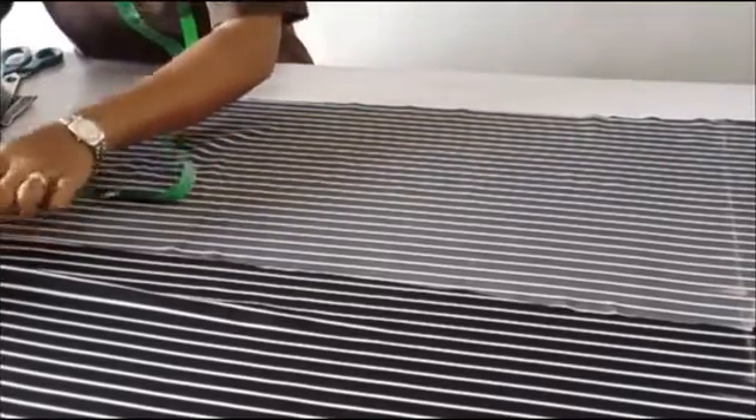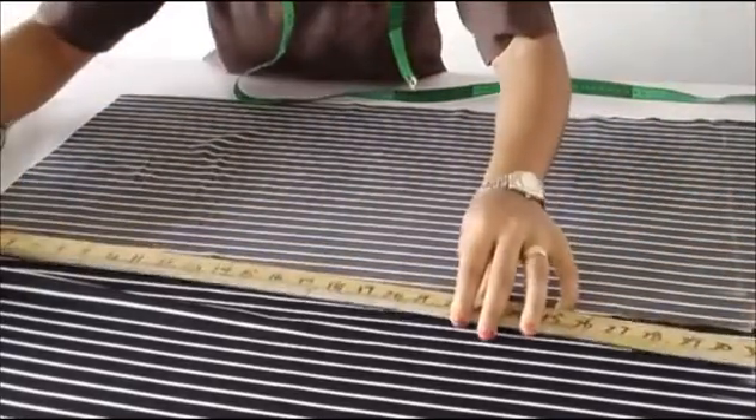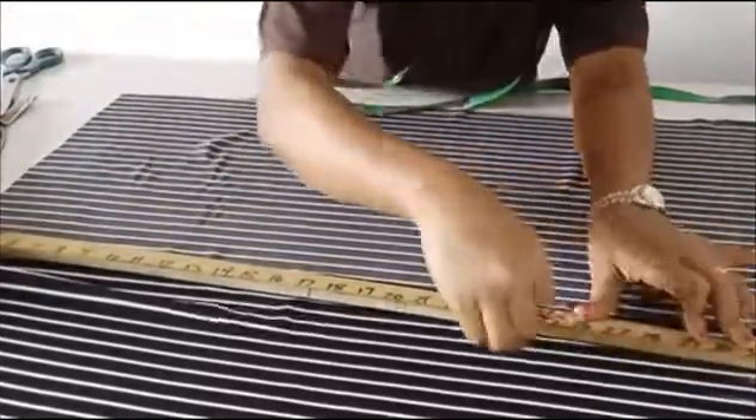I'll add an extra one inch to the center side and then connect it to the crotch line. After connecting it, I'll start cutting it out.